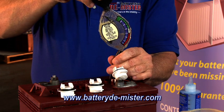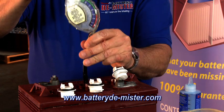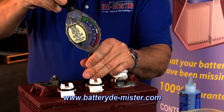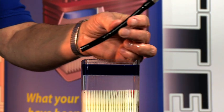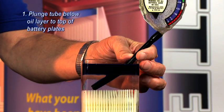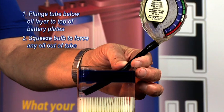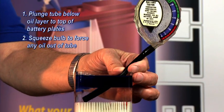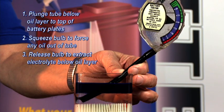Now that the battery has been treated, you may wonder how to perform a hydrometer test without getting any oil into the hydrometer. Plunge the tube of the hydrometer below the layer of oil until you hit the top of the plates. Then squeeze the bulb to force out any drops of oil that may have become trapped inside the hydrometer tube. Release the bulb to extract the electrolyte below the oil layer.